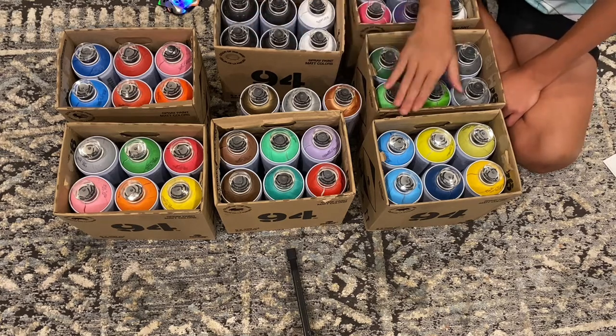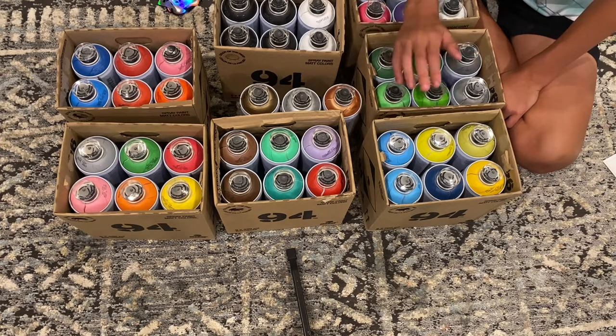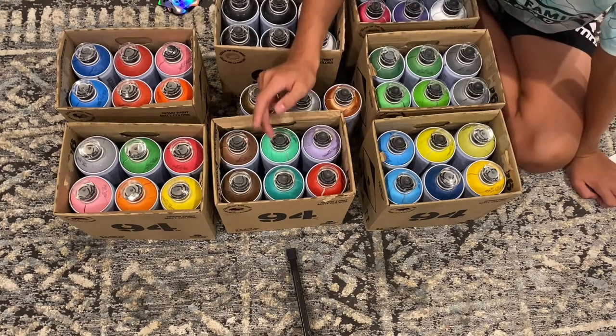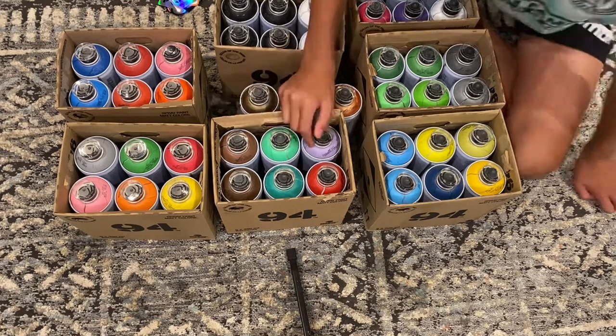The question is: what do we paint with it? Comment down any colors or ideas you have and I'll try my best to put it into a spray paint art piece. If you enjoyed, make sure to smash like and subscribe, drop your ideas in the comments, and see you guys next time!